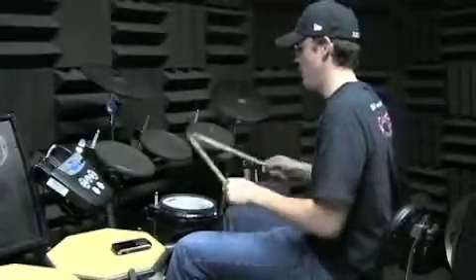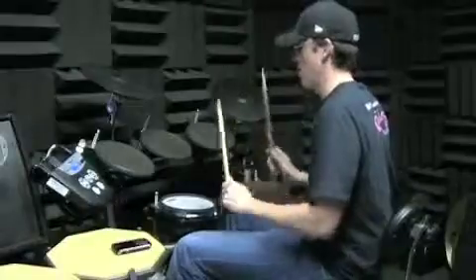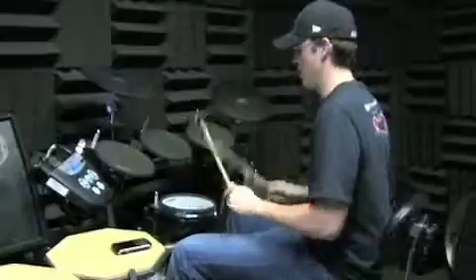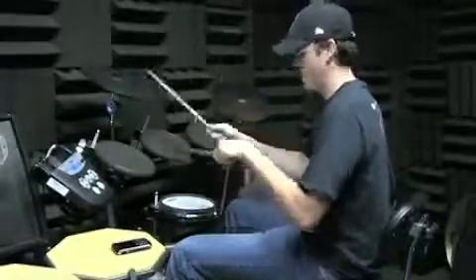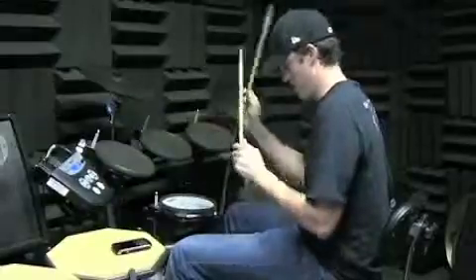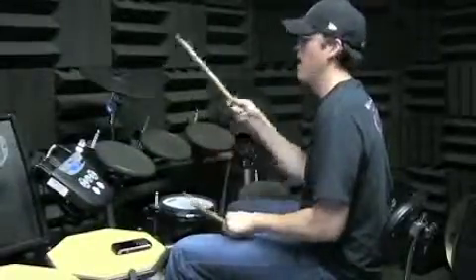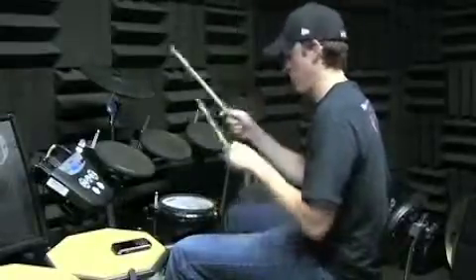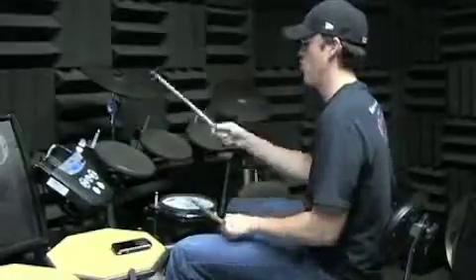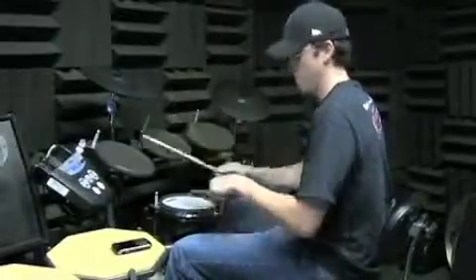So you've got the snare drum part: one, two, three and four, and two, two, three and four, and three, two, three and four, and one. Then do it again: one, two, three and four, one, two, three and four. Then do it again: one, two, three, four, two, two, three — and the fill — three, four, one, two, three and three, and one, two, three and four, and one, two, three and four.